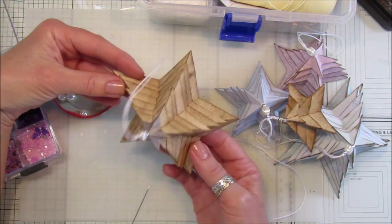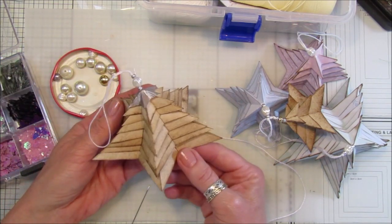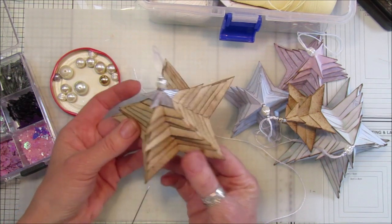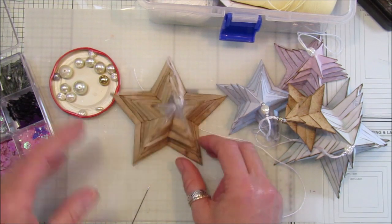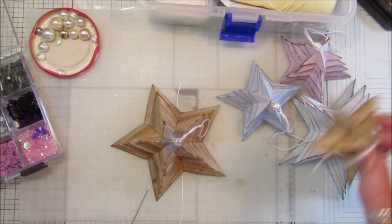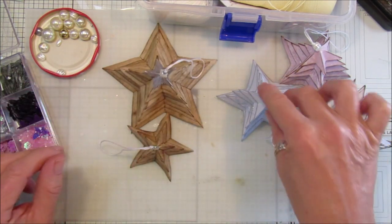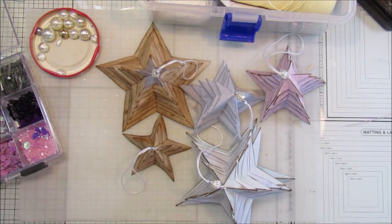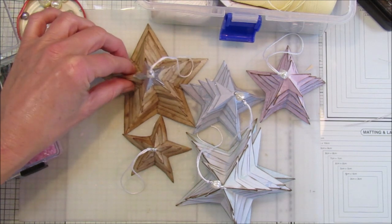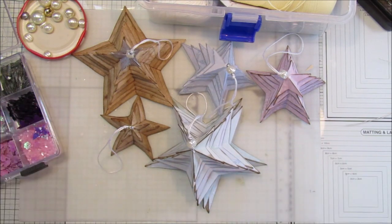So there we go guys — another very simple idea but it looks really really lovely. I hope you're going to give this a go. There's another little project for you — I'm loving making these decorations and all this paper folding. We've got some nice little dingly-dangly tree decorations. Thank you so much for joining me, please stay safe, and I will see you soon — bye bye!